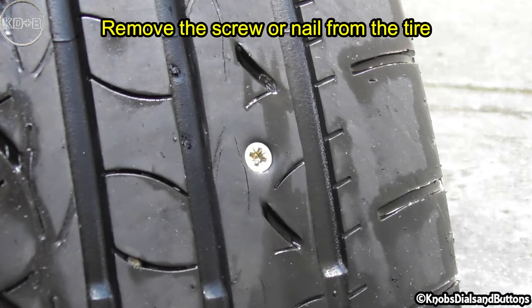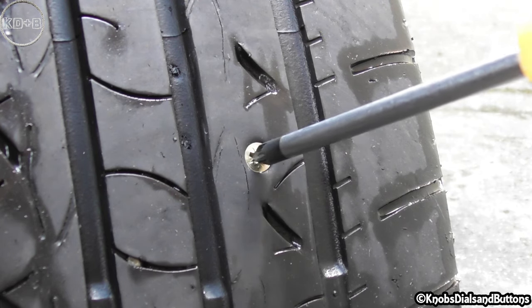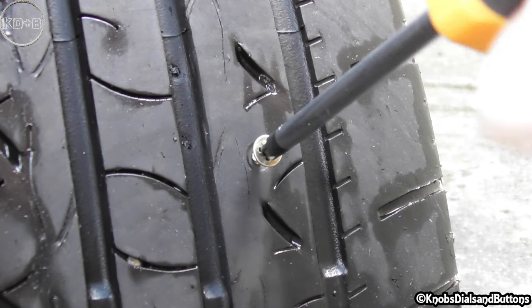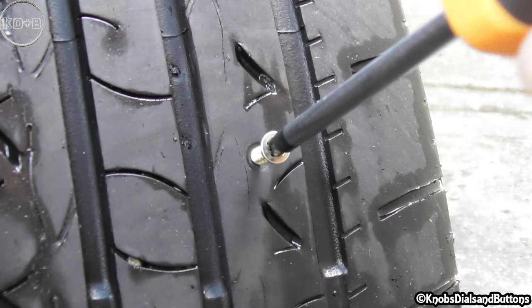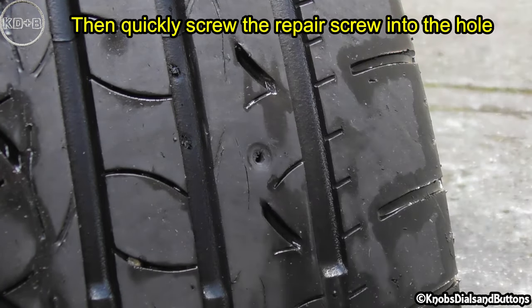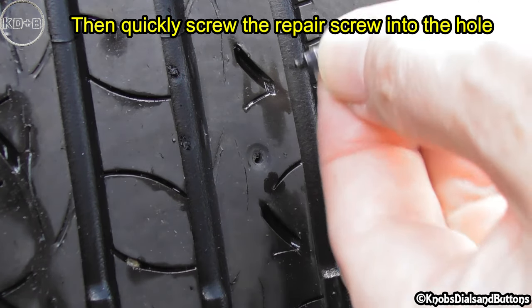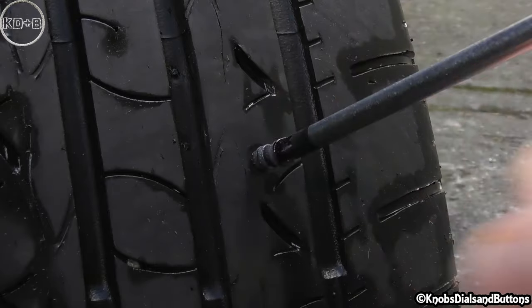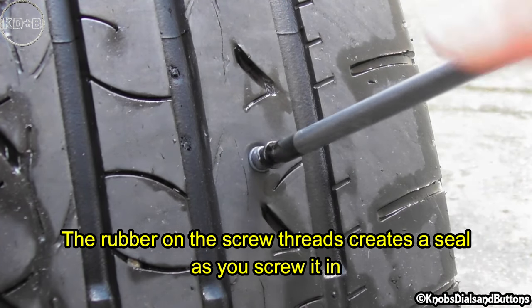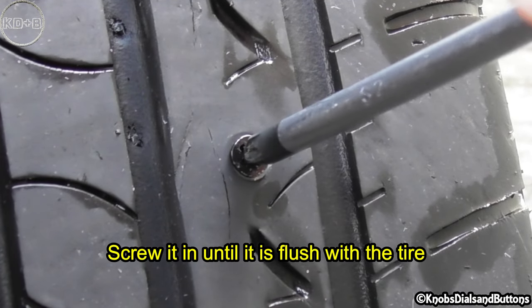Remove the screw or nail from the tire, then quickly screw the repair screw into the hole. The rubber on the screw threads creates a seal as you screw it in. Screw it in until it is flush with the tire.